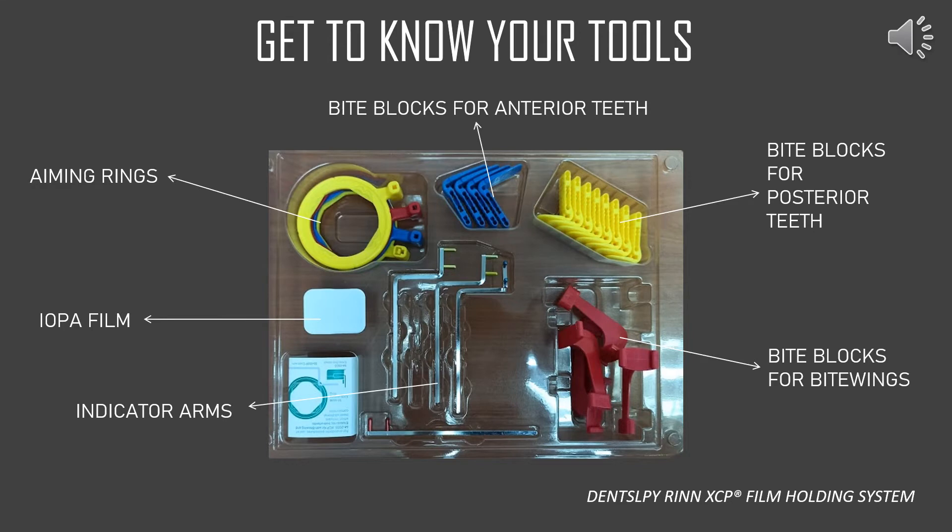Before we begin, we need to get to know our tools. This is the DanSply RIN XCP film holding system that we use in our radiographic room. What is included in the kit: the aiming rings, the bite blocks for the anterior teeth, the bite blocks for the posterior teeth, bite blocks for bite wing radiographs, the indicator arms, and also an IOPA film.